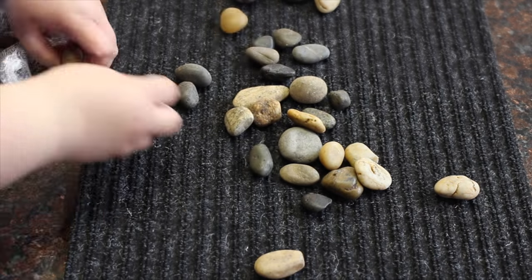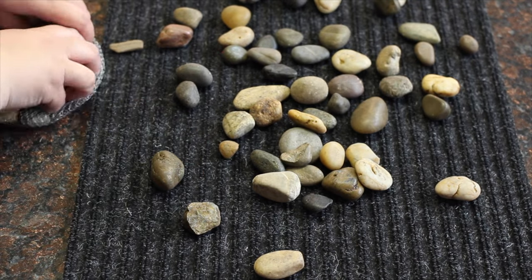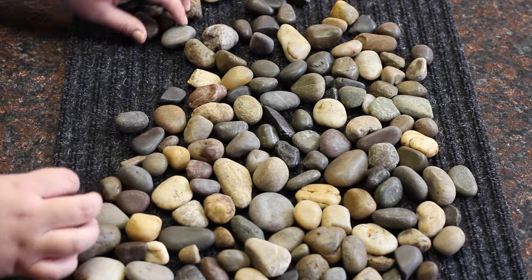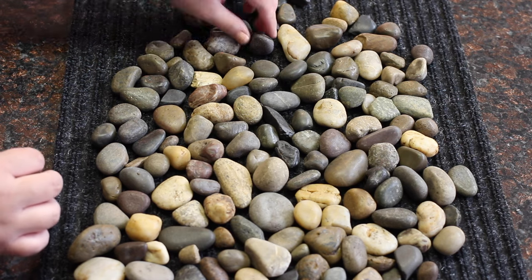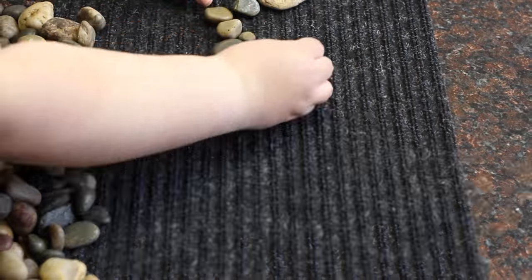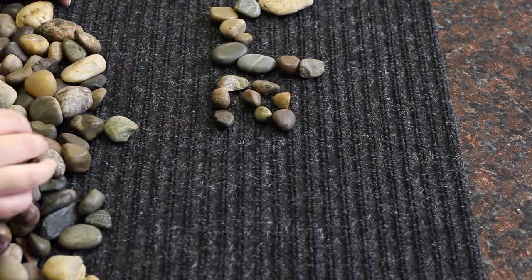Start by arranging your stones onto your mat. I wanted to cover the entire mat, but I didn't have enough stones, so I decided to go another way and write out 'welcome.' But either way you choose to do this DIY, the steps will be the same.